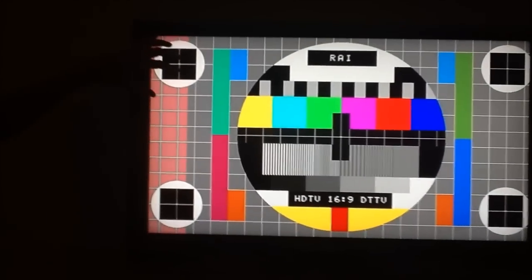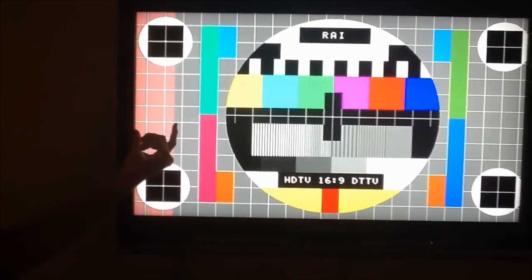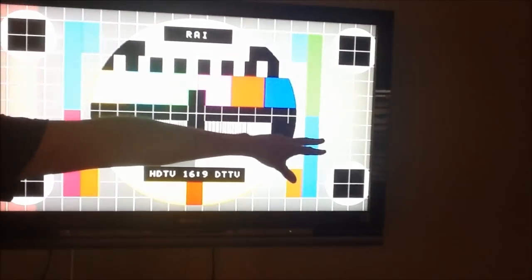Today we're going to look at a very common problem with LCD TVs. You can see in this test pattern on the left-hand side we have a band of pink color which is not correct. It should look like this on the right-hand side.